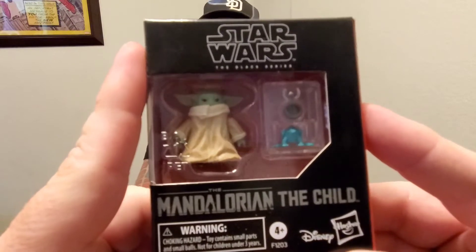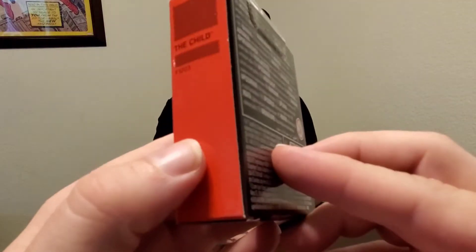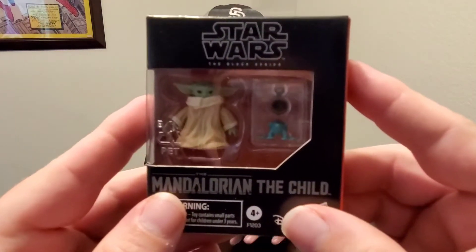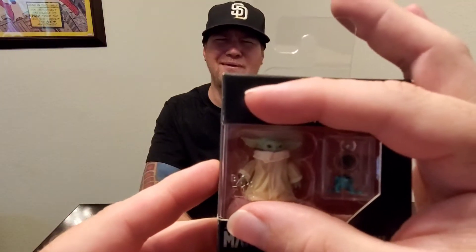Hey collectors, Monkey Pop Pig back with a review and we're doing the Child. It's a little figure but it is the Child — Black Series, so it's hard to find but so cute, so awesome. Plus it comes with its own little package. I didn't know how they were going to do it but they did it — it fits perfectly with the scale of Mando. I will get a Mando in for you to compare with size.